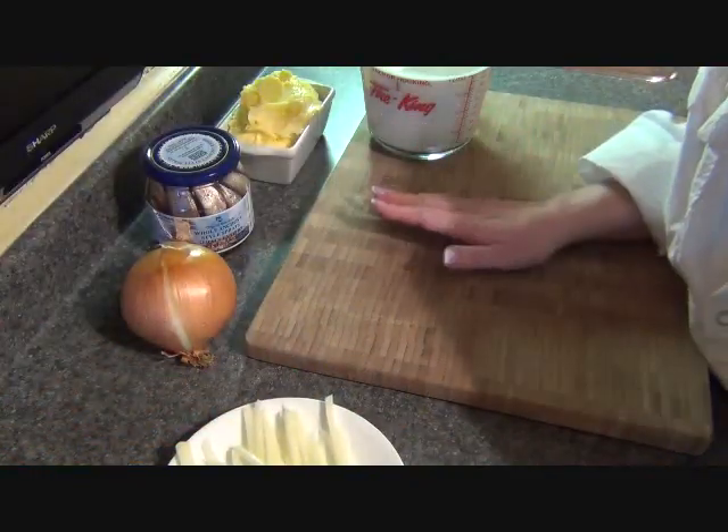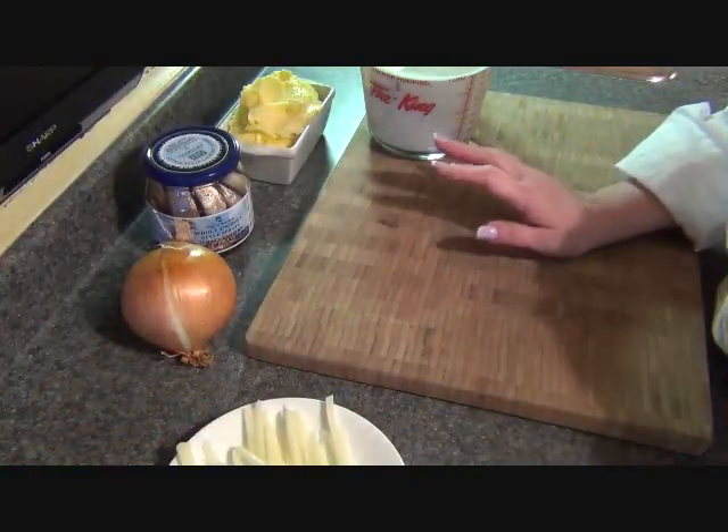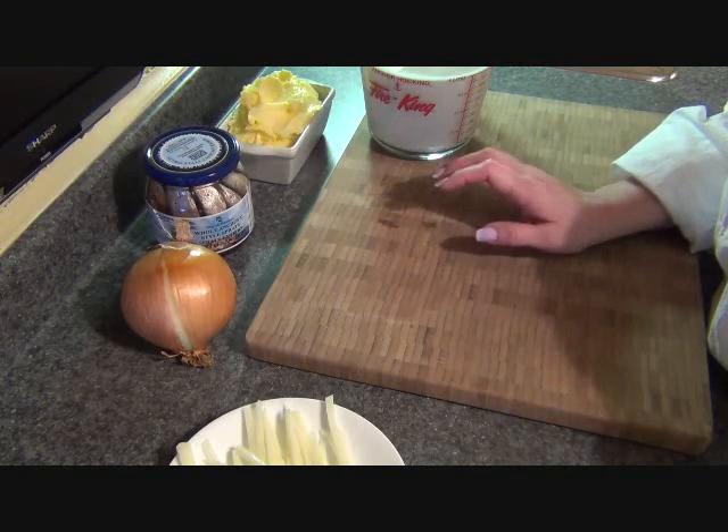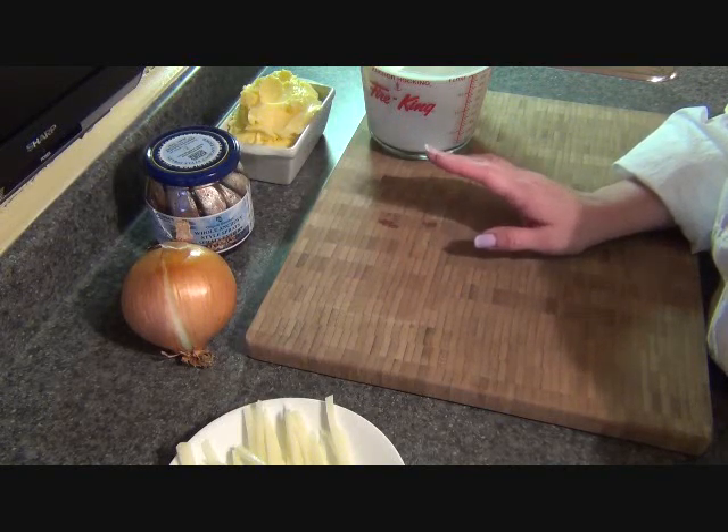Today we're going to make a traditional Swedish casserole. It's called Janssens — I think the English translation is Janssen's Temptation, though I'm not entirely sure.